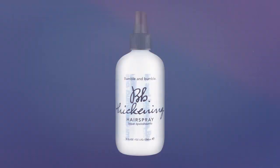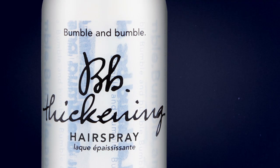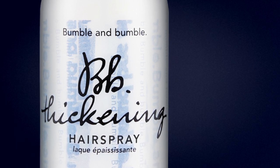The products we love to use for this deep parted look are Thickening Hairspray. Thickening Hairspray gives great control and structure as you style, making it especially useful when you want to build a new shape or define a part.